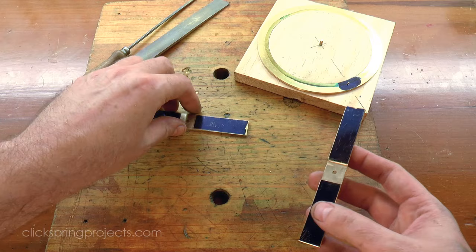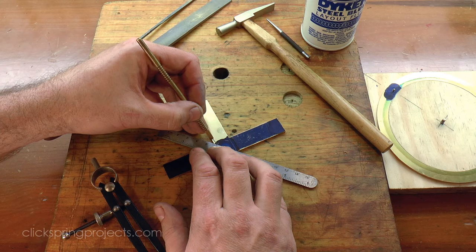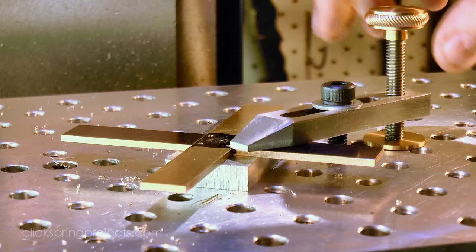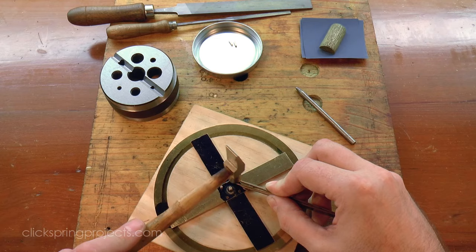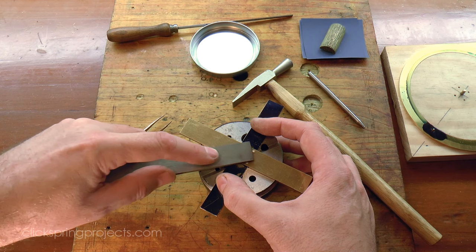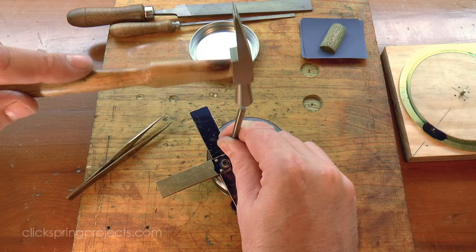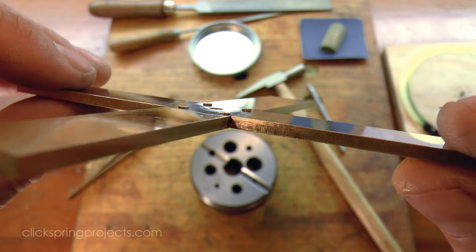A quick clean-up of the burrs left from the mill, and these two parts are ready to come together and be marked out for the rivet holes. The rivet holes were then drilled while the two parts were assembled, and a set of four small rivets turned to size on the lathe. The process of riveting has drawn the two parts tightly together, leaving the rivets just above the surrounding metal surface. From here I can use files and abrasive paper to take them all the way down to that surface, and then blend them into the surrounding metal.